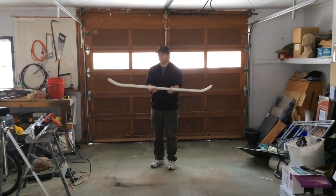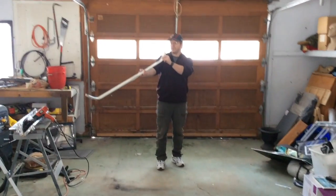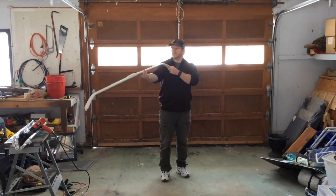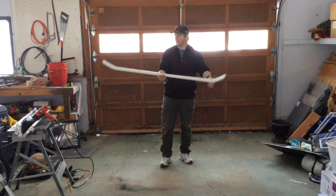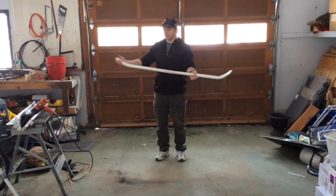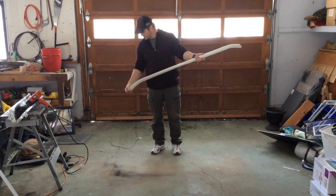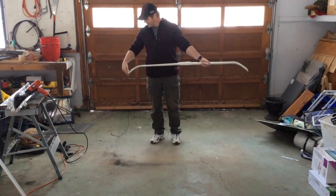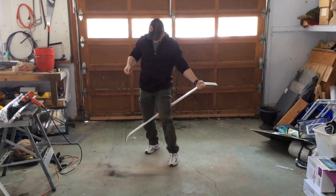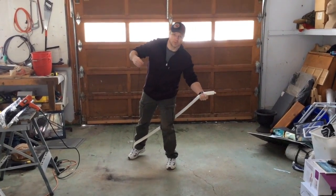We got our recurves on there. The advantage of having a jig set up is that you can get your limbs a lot more even when you put those recurves on. But that's it — in less than an hour altogether you should be able to get a functioning bow with the recurve on it. So let's string this up and see how we did, because I'm kind of curious.